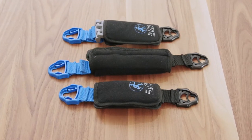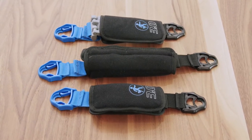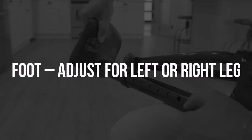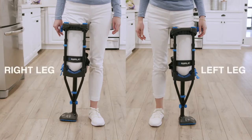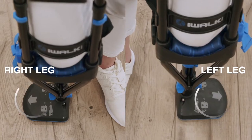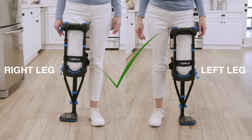First, remove the three straps. Later we'll show you where to install them for either left or right leg use. Next, position the foot for either right leg use or left leg use. Positioned properly, the arrow will be pointing outward away from your injured leg.